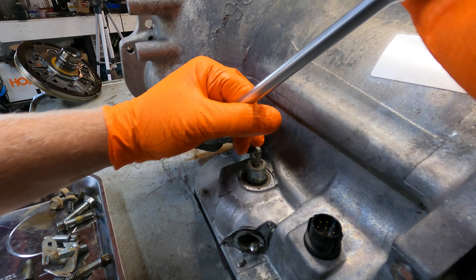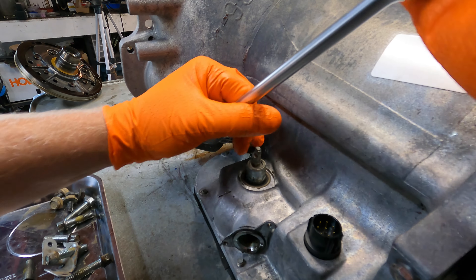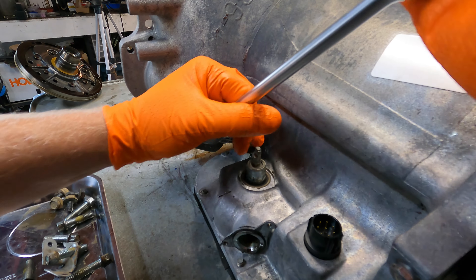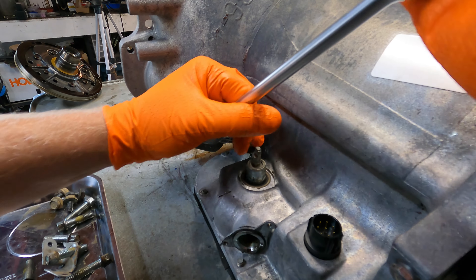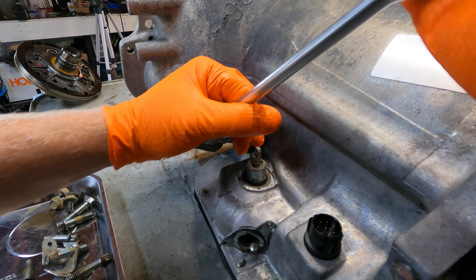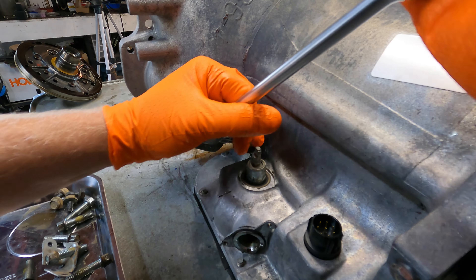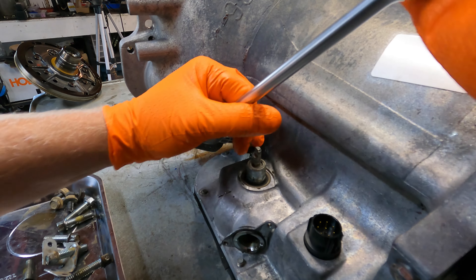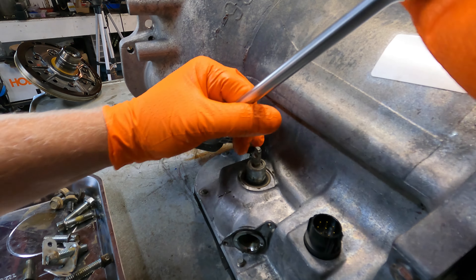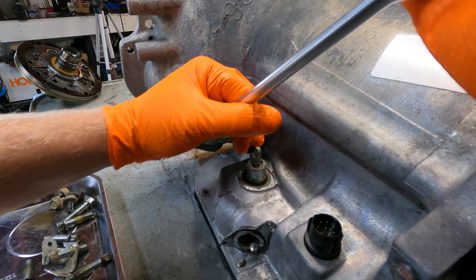Now we'll undo these bolts, these are three-eighths. Set all those in the tray. Now back to the inside, we're going to pop this guy out like this. We'll set that on top of that piston that was sitting inside of it and we'll pull this out now. Before we forget, set that in the tray with the bolts. There are five more three-eighths bolts here that hold in that outer shell that the sprag gear sat in, but I don't think we need to remove that, so we'll just leave it there for now. We're going to let that drain for a little bit.